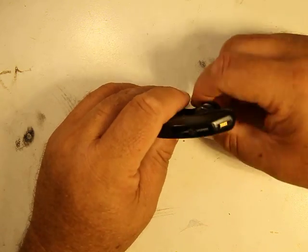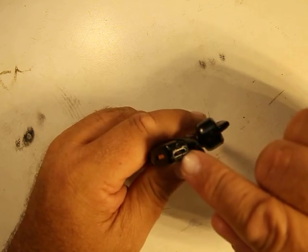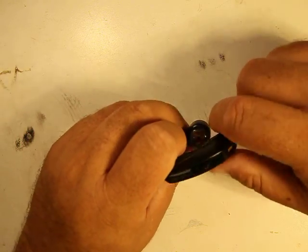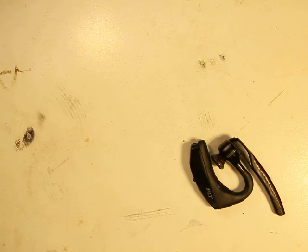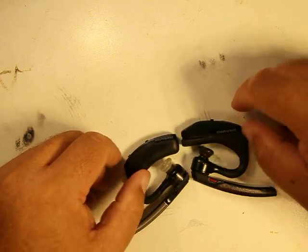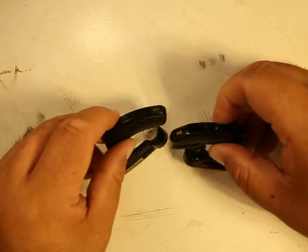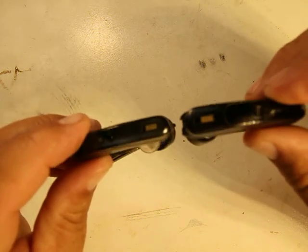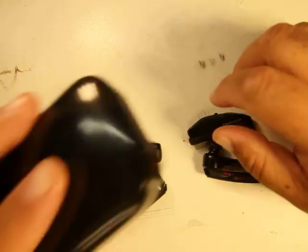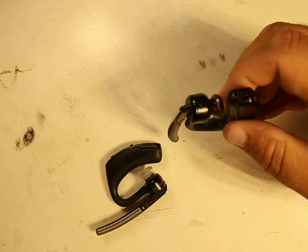Plantronics apparently heard the complaints, so they came out with the Voyager Legend 5200, which has a micro USB port on the bottom for direct charging. It also has a contact point for the case. I thought I could use my existing cases, but they have a different shape at the bottom — the original is flat, the 5200 has a rounded shape where the contacts are, so they're not compatible.